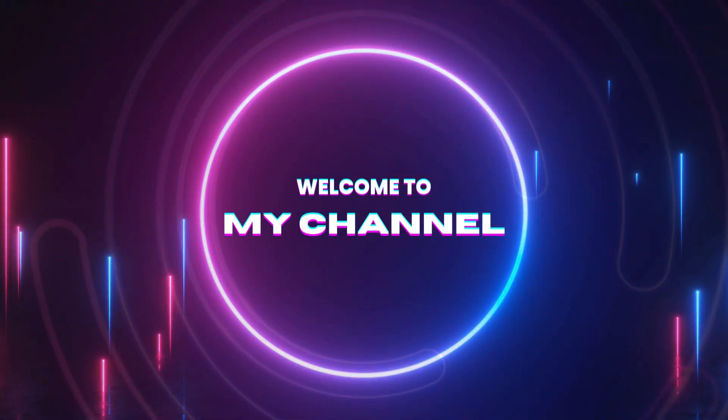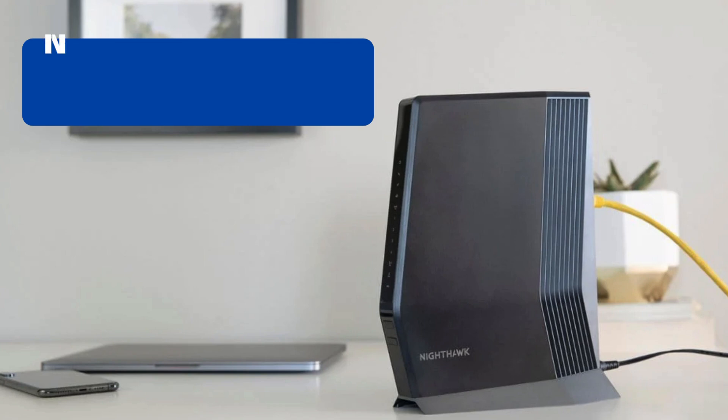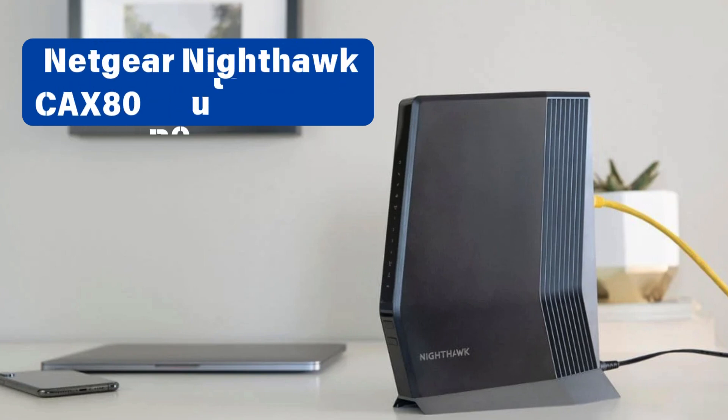Welcome to my channel. This is the Netgear Nighthawk CX80 Router Setup guide.